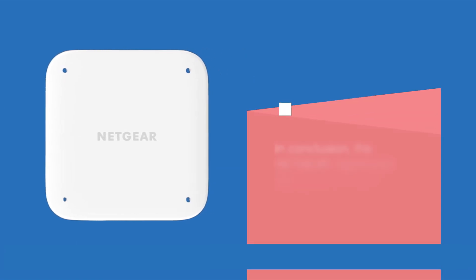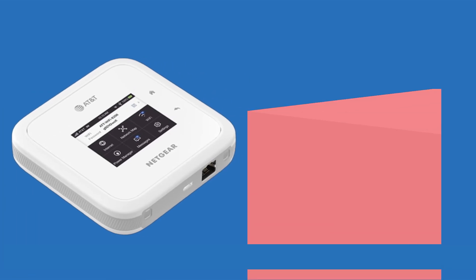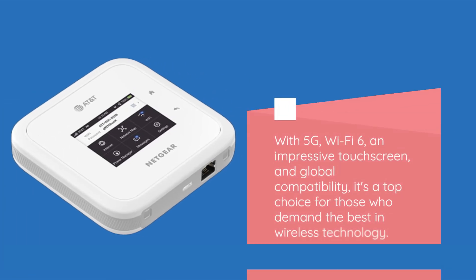In conclusion, the Netgear Nighthawk M6 mobile hotspot router is a powerhouse when it comes to mobile connectivity. With 5G, Wi-Fi 6, an impressive touchscreen, and global compatibility, it's a top choice for those who demand the best in wireless technology.